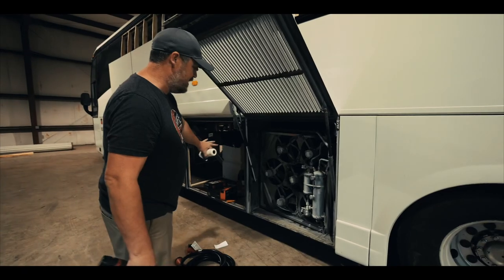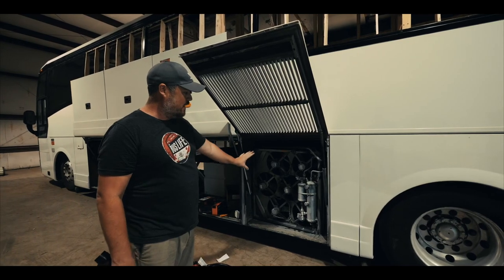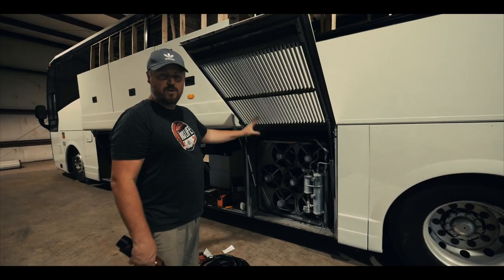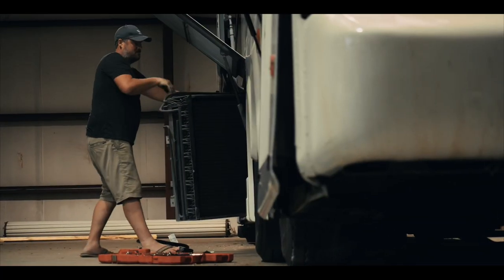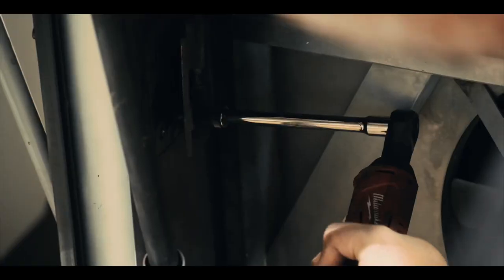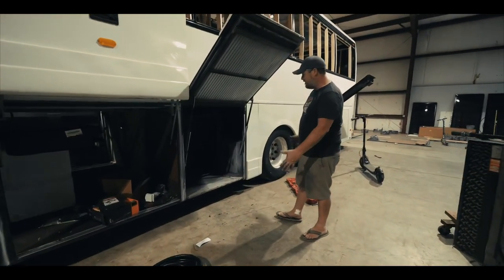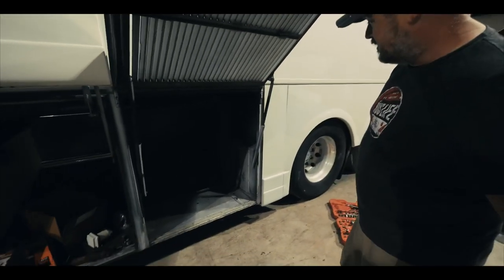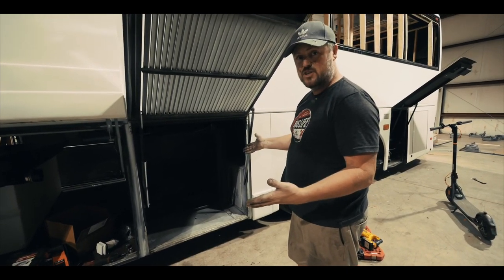This right here is the air conditioning unit. This is going to come out and it's either going to be a bay for our generator — because it's all vented with a vent on the floor — or this is going to be where we put a mini split system. We have not decided fully yet. We've now taken this out and look at all the room we've got. It would be perfect for a mini split or for a generator. We've got floor venting down here, total airflow, and vents right here.